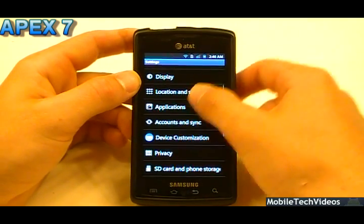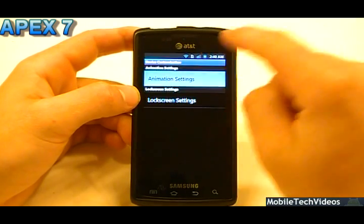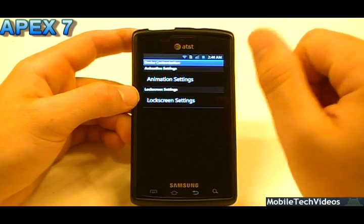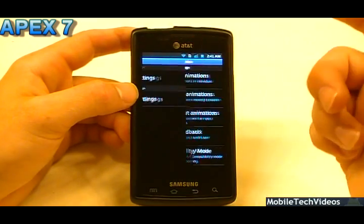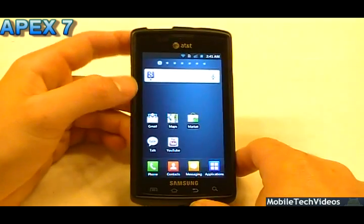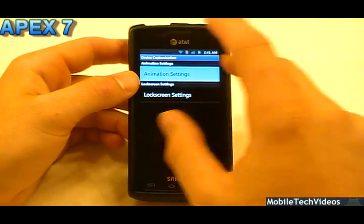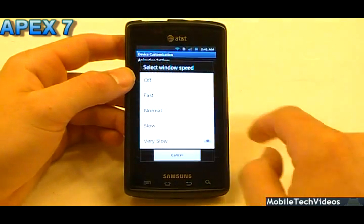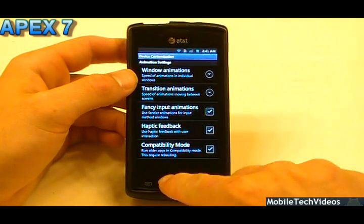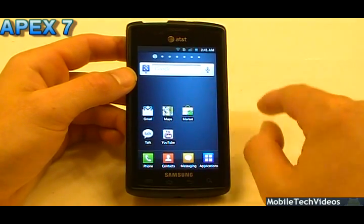One thing that I found cool is in the settings menu there, you have the device customization options and you can change the way these animations go. If you'll notice, my animations are set to very slow. Now you may be like, Josh, why would you do that? That makes it seem laggy. I kind of like it — it's slow and powerful. These slow animations, I like that. And I was able to do that by going into animation settings, and then you can choose very slow like I have, or very fast. You can do whatever you want. You can use fancy input animations and I believe that changes the way they'll come in and out at you, and it's really cool.